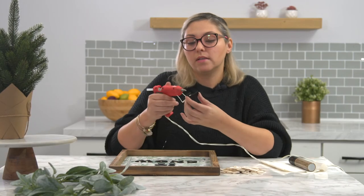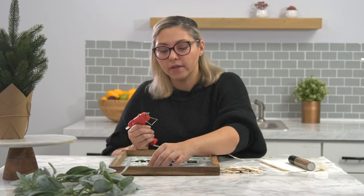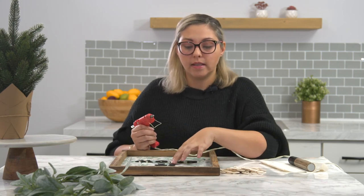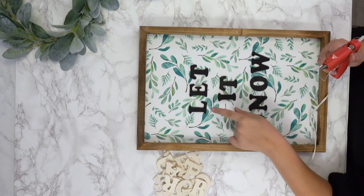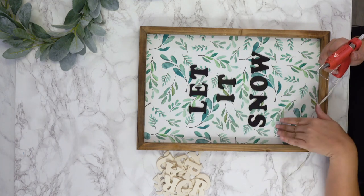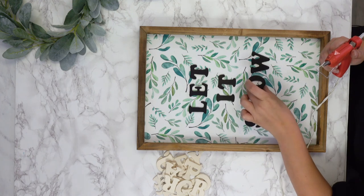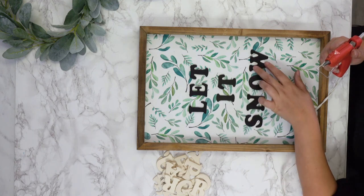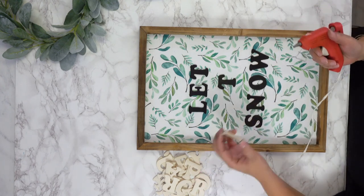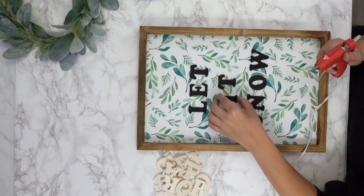One of the visual tricks I do for words like this: I see 'Let It Snow,' and in between each letter I place the next letters so I know how it's going to work. 'Snow' is four letters, so I visually go — okay, this letter and this letter are going to line up. That's one of the ways I visually line this up, but you can do however you feel comfortable. That's just my own little trick.